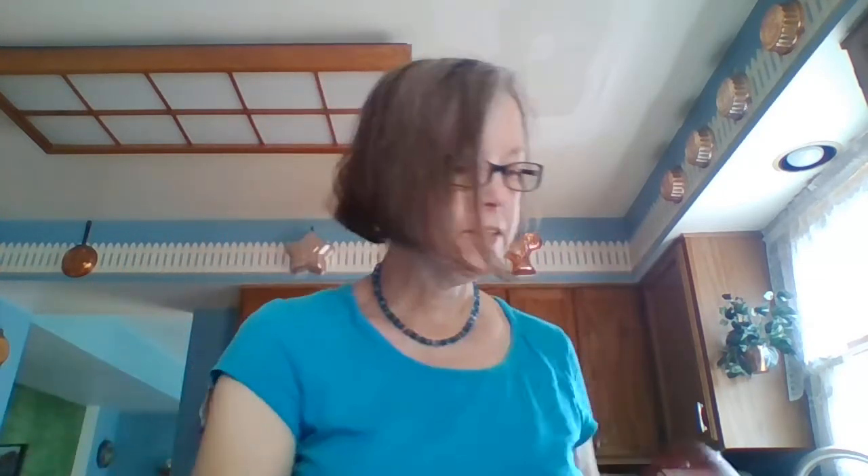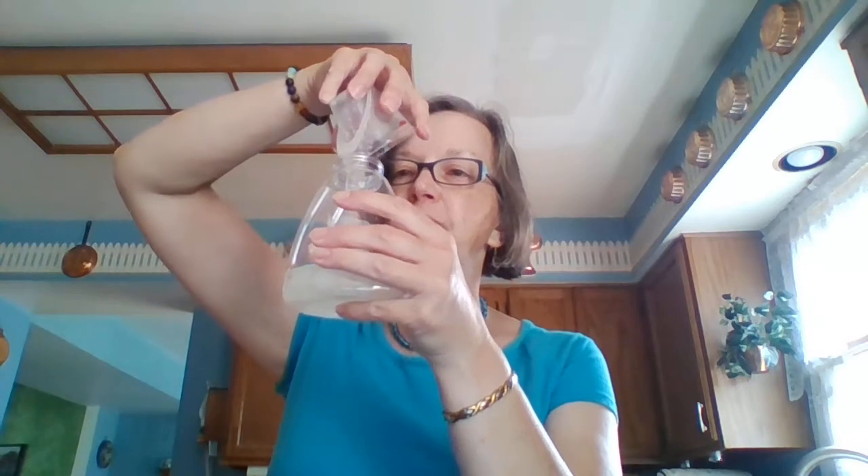Okay, I've got that in — it looks kind of funky right now but that's okay. Now I'm going to add one tablespoon of my vitamin E. I can use the same measuring cup because all of these ingredients are going into the same thing.